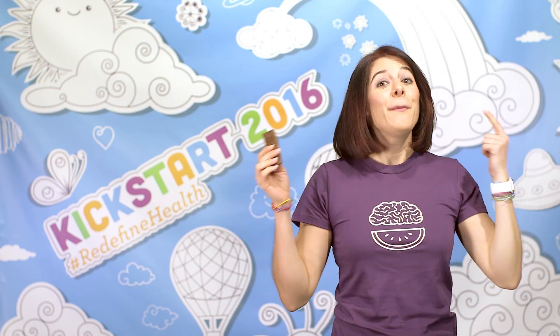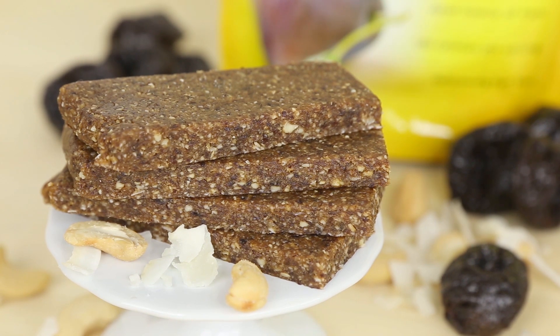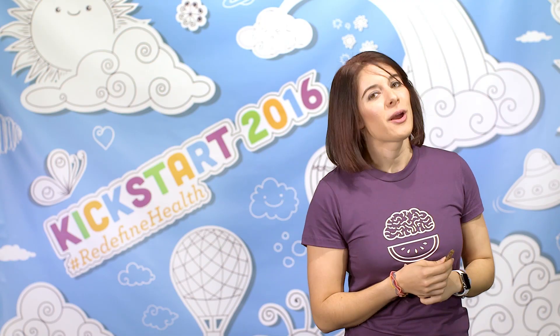Then there's nothing left to do but enjoy! They're coconutty, cashew-y, sweet without any added sugar, and totally nutritious thanks to SunSweet's amazing prunes. Great as a snack or an addition to any breakfast.